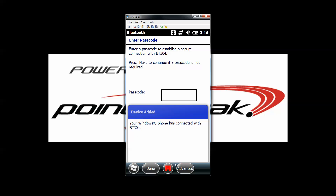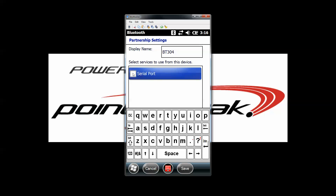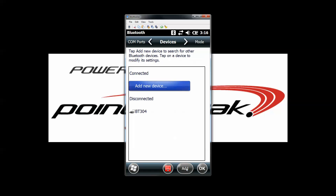It tells me that it's been connected. Press the advanced button in the bottom right-hand corner and place a check in the serial port box. Press the save button in the bottom right and it'll bring you back to the main page.